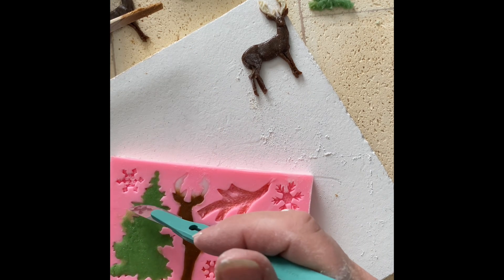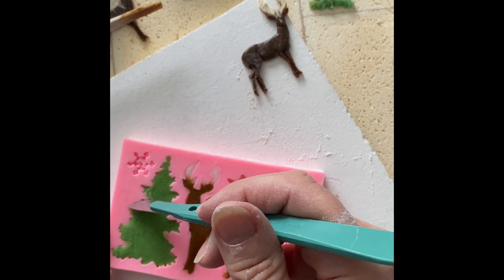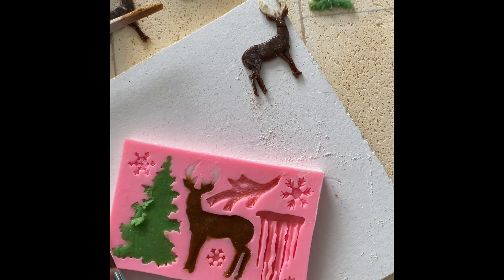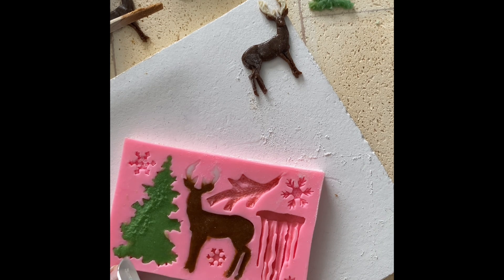Get this little extra bit out of the way now rather than later. Any little places where you did not get glass, go back and make sure there's glass in there — otherwise you're going to lose that detail. But these are just about ready for the freezer. I'll come back when I'm unmolding.